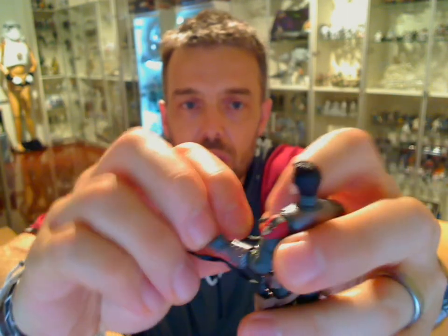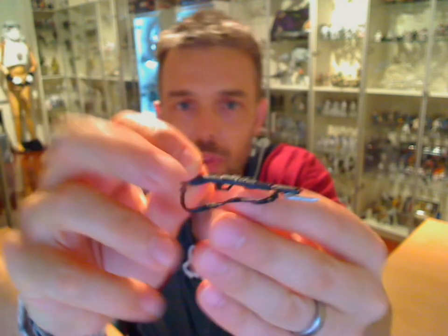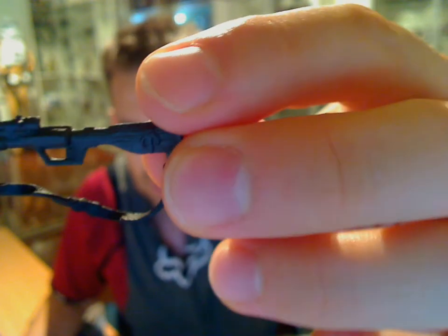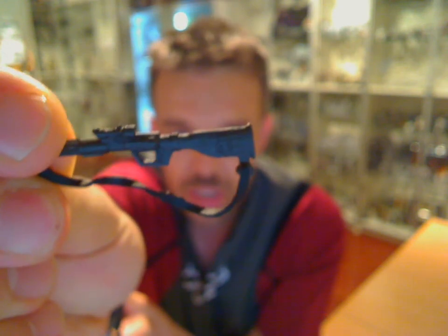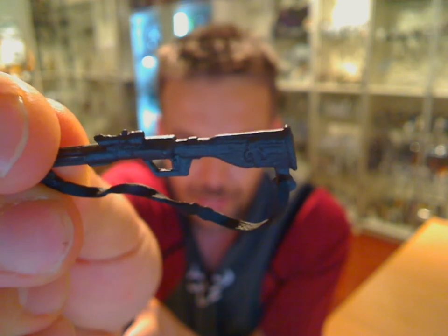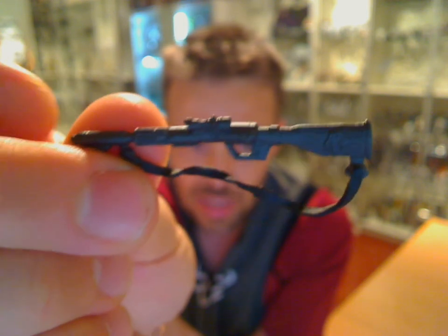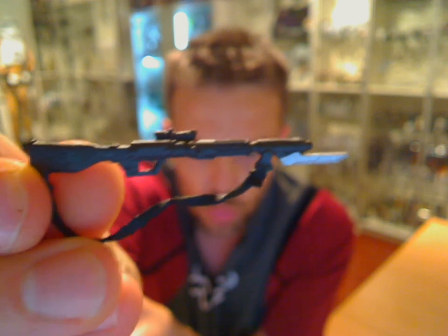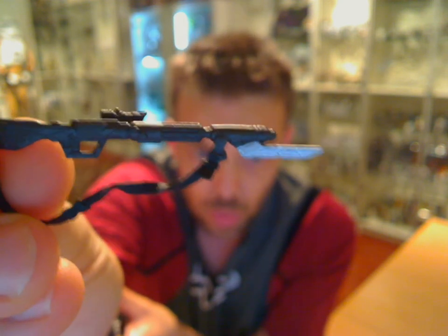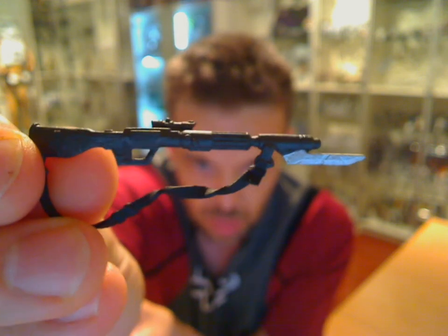So, attachments and other things that come with the figure. Let me just take the rifle off and show you that — zoom in and give you a better look. Some nice detail from Hasbro. If you make it out on the end of the gun there, there is actually a tiny Bantha skull symbol of the Mandalorian. A really nice touch that Hasbro have added in. It's a really cool weapon — one I've never seen before with a Star Wars figure. Heads up to Hasbro for giving it something new and different.